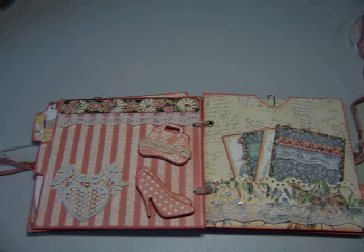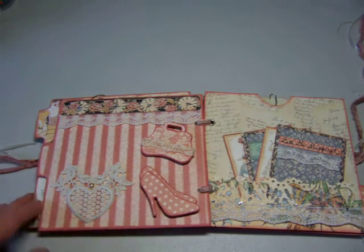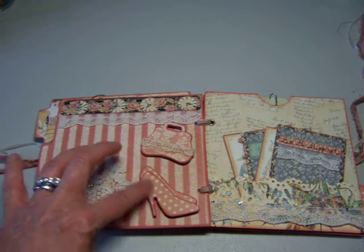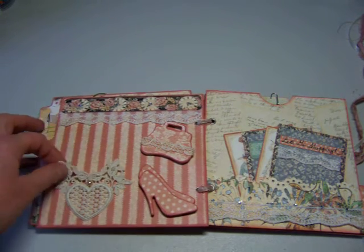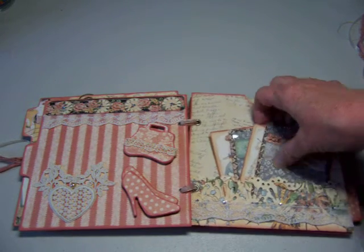And on the back, there are some places where she can write. I used a chipboard embellishment with a little purse — I painted it and applied paper. Same thing with the shoes; I stacked those to make it look more like a pair of shoes. Used an embellishment for the pocket here made of lace. And on this side I continued using lace — I thought that was a nice touch of the feminine theme.